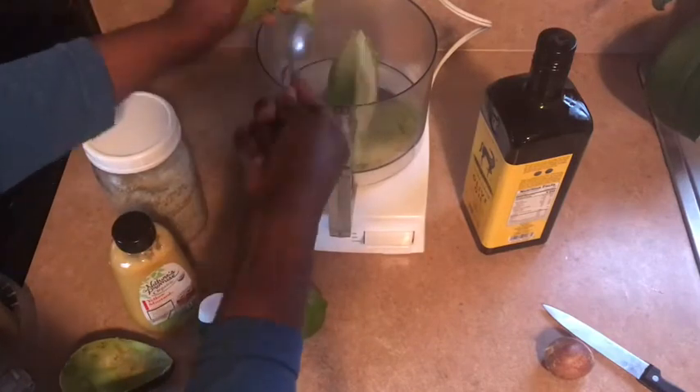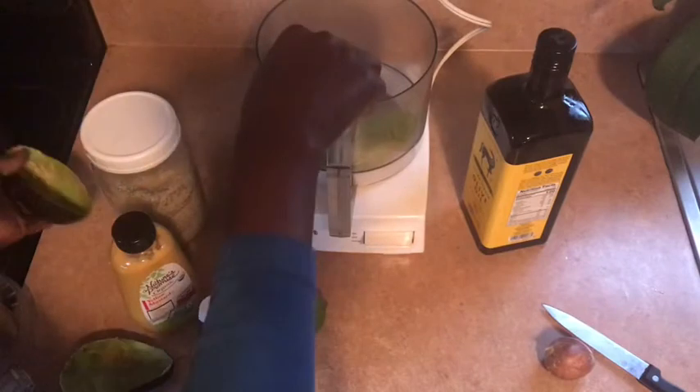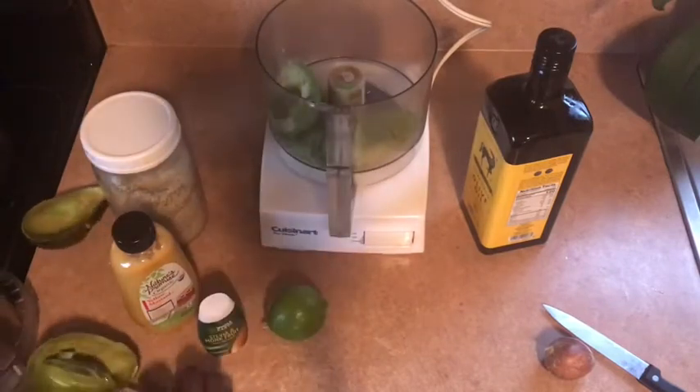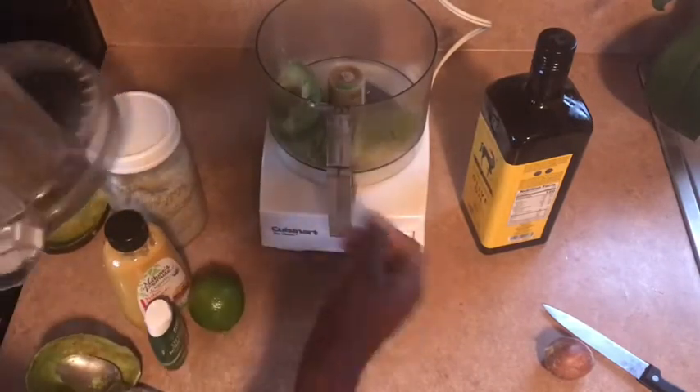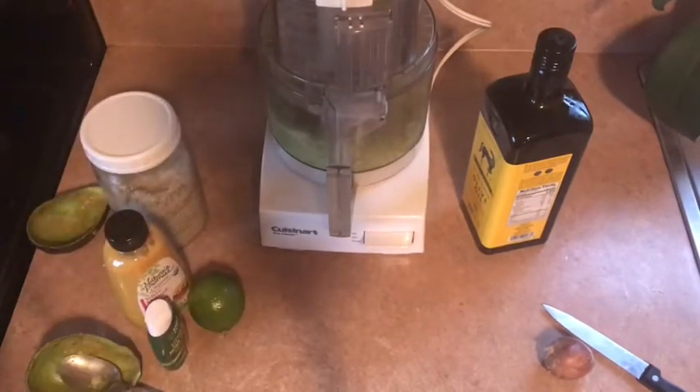This is going to go to a whole new level. And like I said, you definitely need a food processor for this recipe. If you don't have one, you need to get one for this recipe.